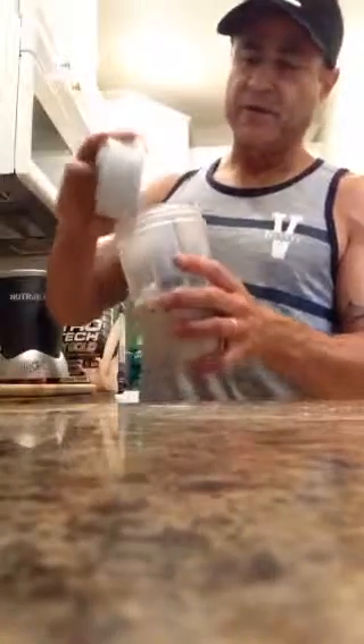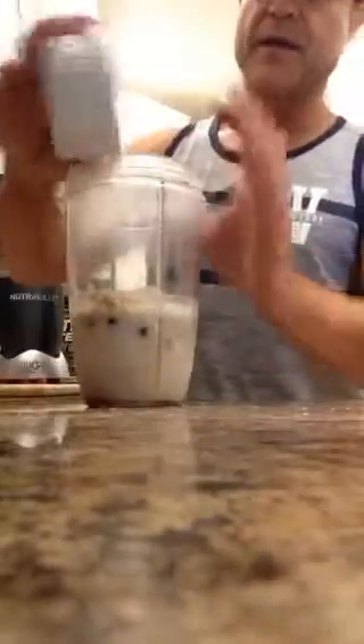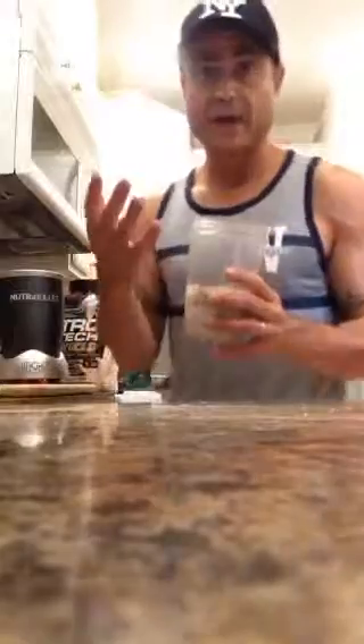I'm also going to add some blueberries for some sweetness. Blueberries have a lot of antioxidants. They help with inflammation and they fight cancer, so they're worth having. They're a superfood.